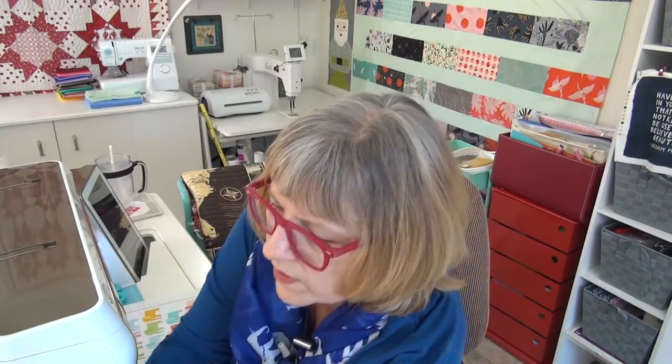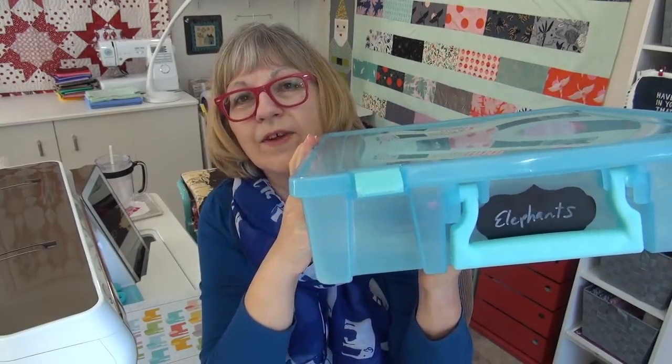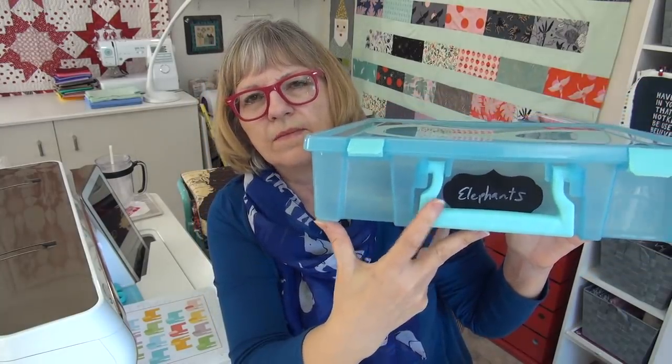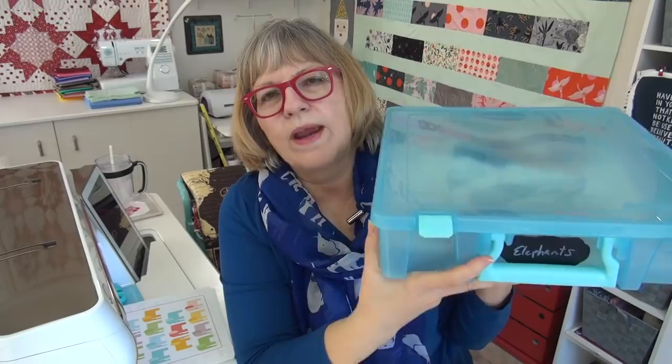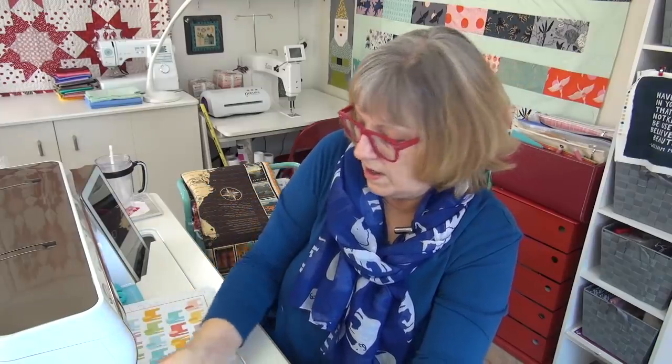I've also been keeping all my elephants in a container — I have it marked for the elephants. These have been working out super nice. I'll link you to them. There's a sticker with a wash-off chalk-like marker so you can write what's in there, and when that project's done you can just wipe it off and put the next thing in there. I love these containers, they work so well.